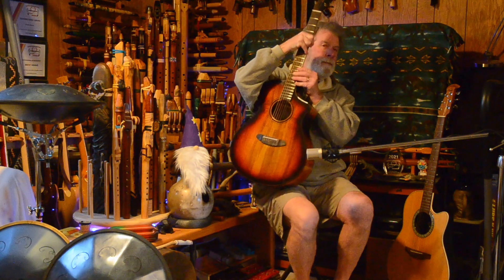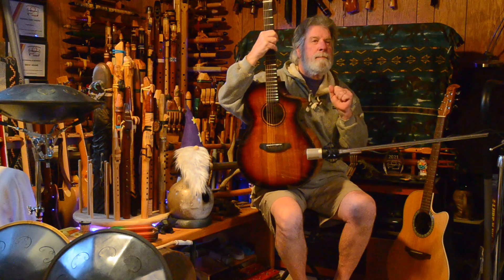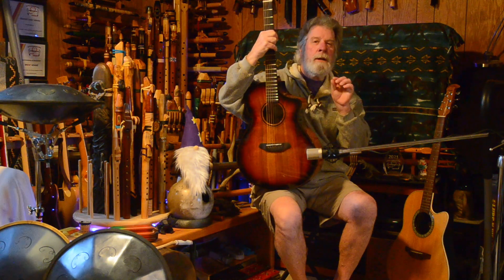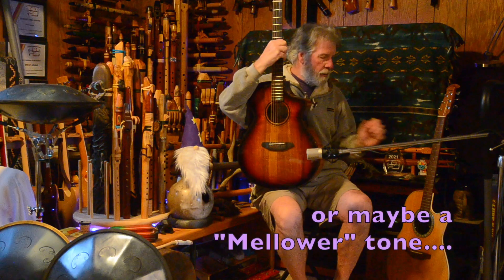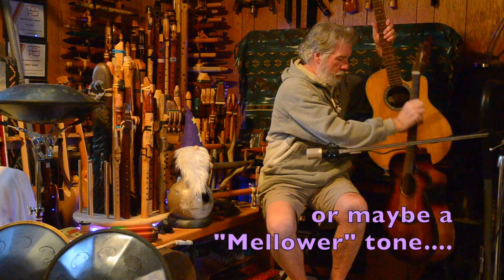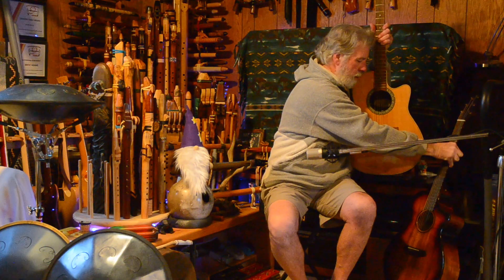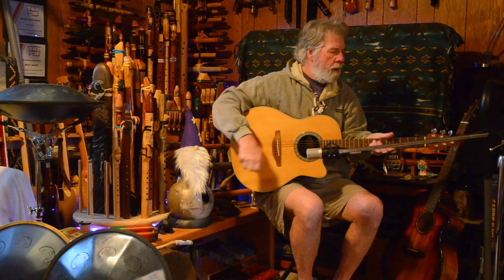I kind of like a little less treble in my sound. I'm going to go back to the Ovation now with a slightly different chord pattern.